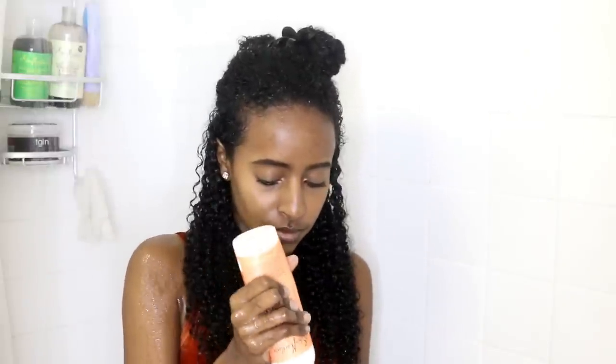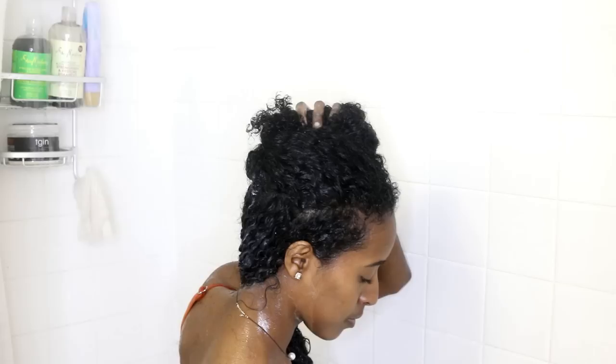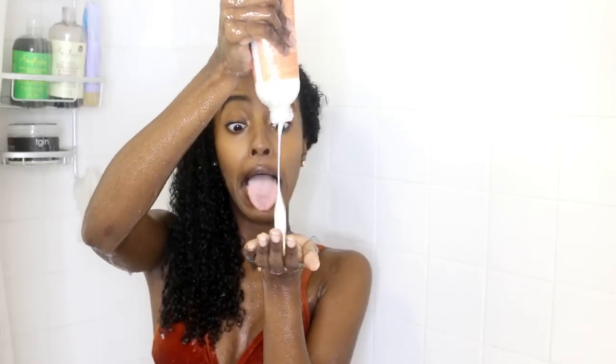Now my hair is just nice and wet. I'm splitting it in half and clipping up the top section so that when I apply the shampoo and conditioner, it's easy to apply. I'm squeezing out some of this 2-in-1 product and distributing it through my hair, smoothing and raking it in. This product was really easy to glide through my hair and I was actually really happy with it. Now I'm just twisting that one side, then taking the top half and doing the same thing — splitting it and applying the product again.